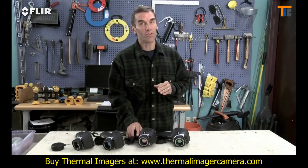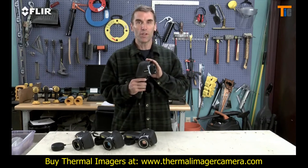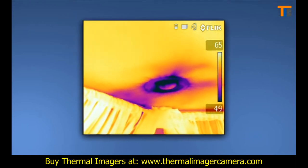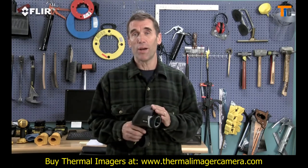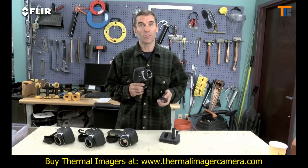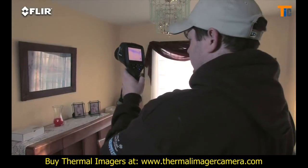Now we come to the ultimate E-Series camera: the E-60 BX. This camera has all the rich functionality and features we've covered, and the best thermal imagery in the bunch at 320x240 — 76,800 pixel resolution — for even crisper clarity and tighter temperature measurement accuracy. Higher-res images make it easier to show what you've found, and they're excellent for marketing purposes — a great way to promote your services and expertise on your website. The E-60 BX also comes with an extra battery and a dual-bay charger so you can get a full day of inspections done.